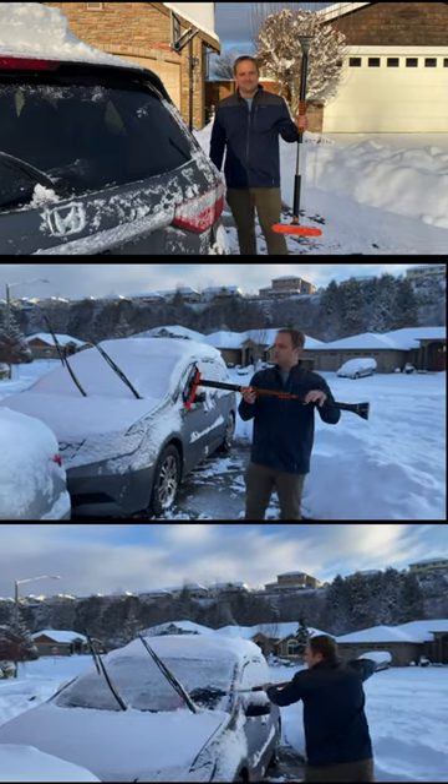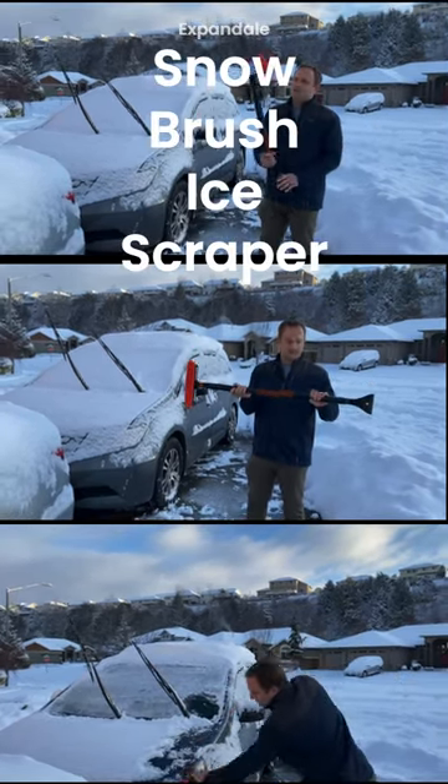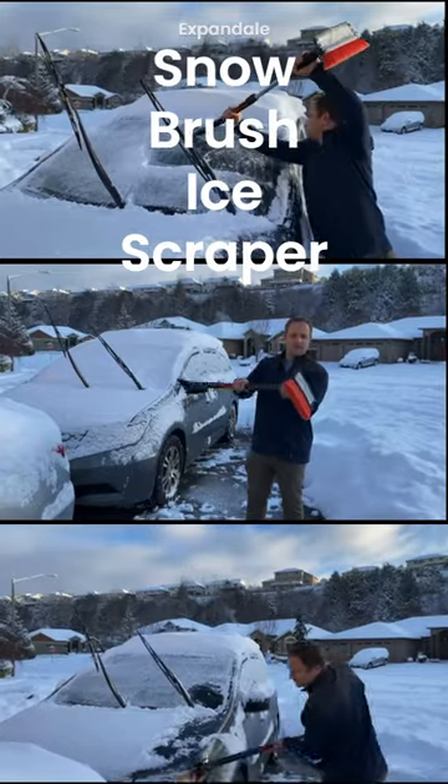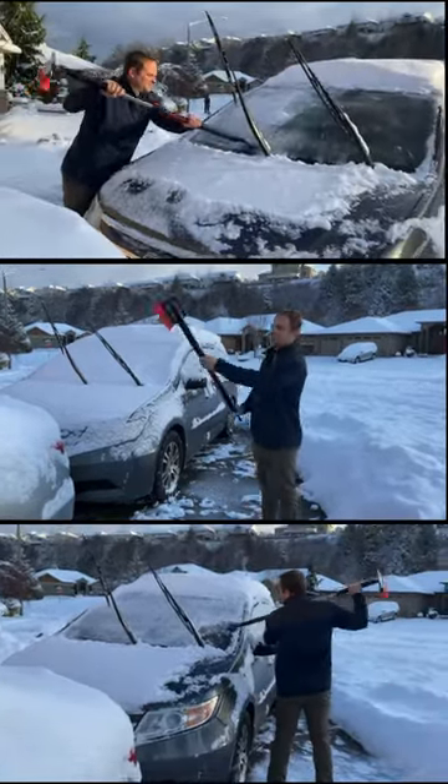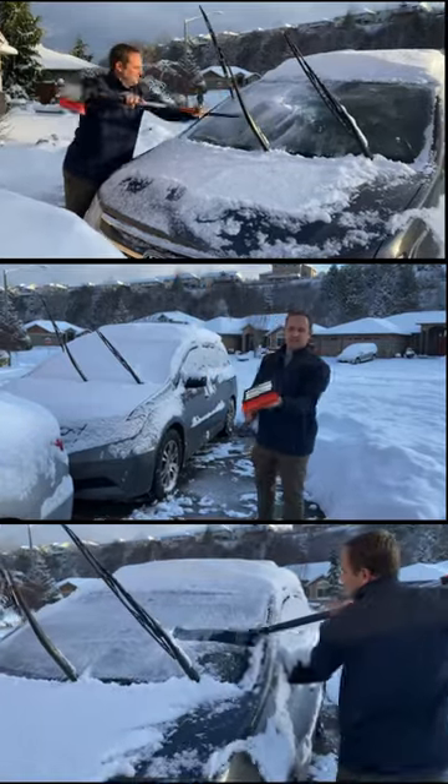I'll show you how our windshield de-snower de-icer works. First of all, you've got an adjustable pivoting head here, so if you need to get up high and scrape, you can pivot that head.